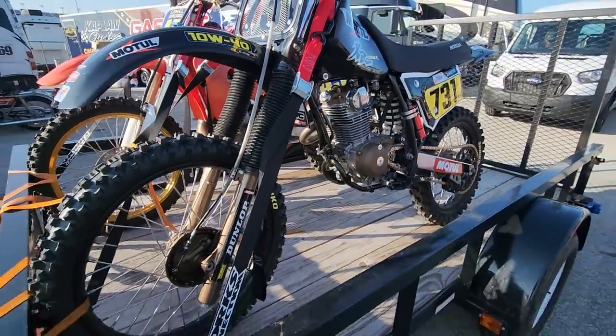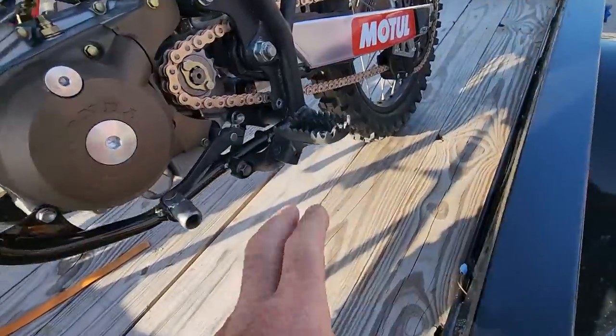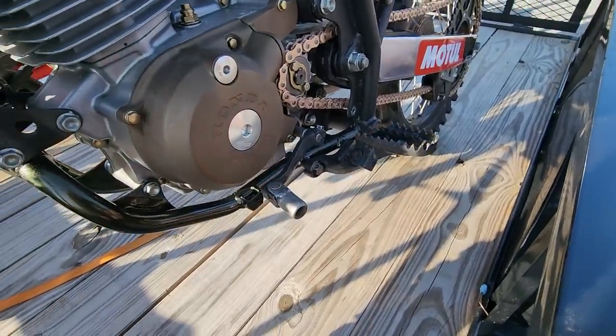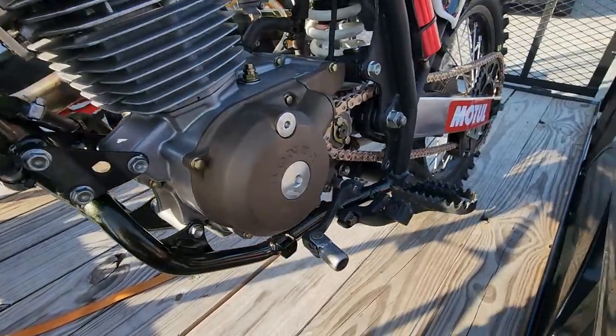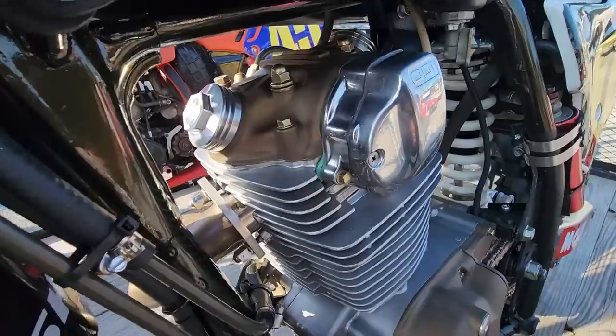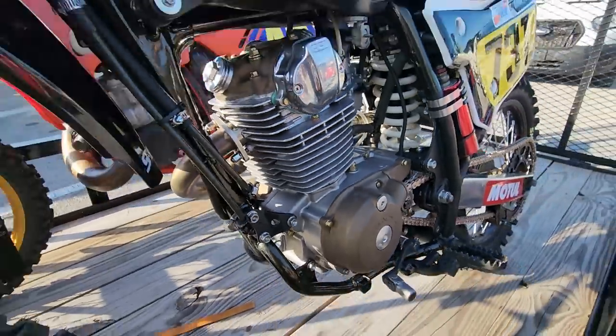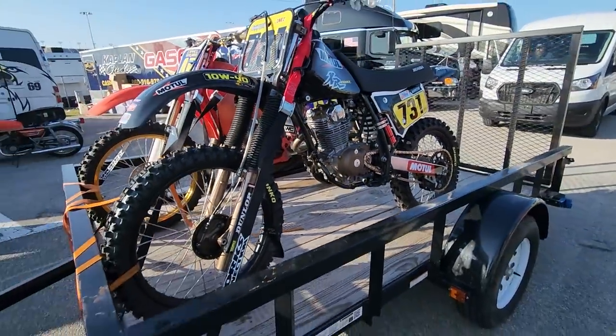Some of the things you didn't mention — like these foot pegs — major upgrade over the XR pegs. The fit and finish is incredible, especially on the engine. Look at that. Every nut and bolt on this thing looks like a factory XR200. It's just awesome.